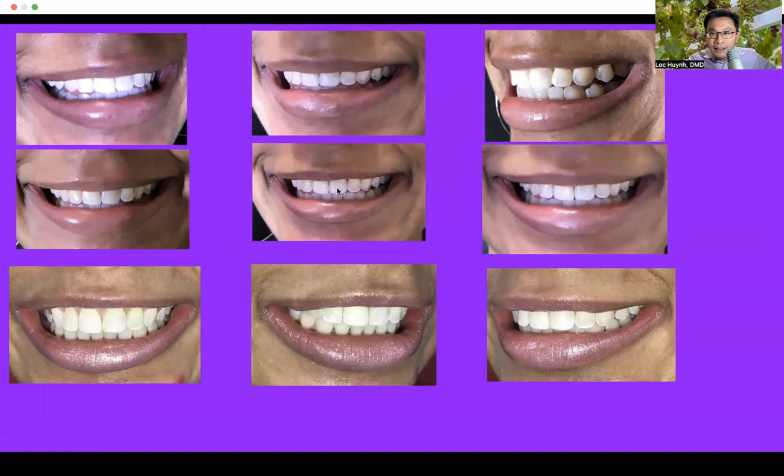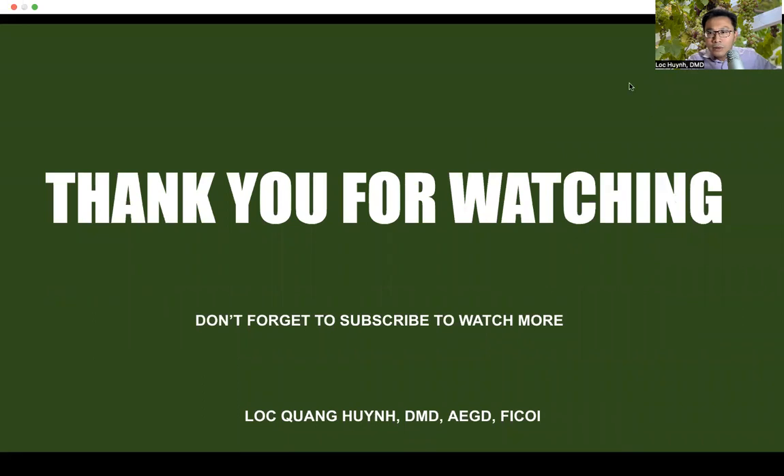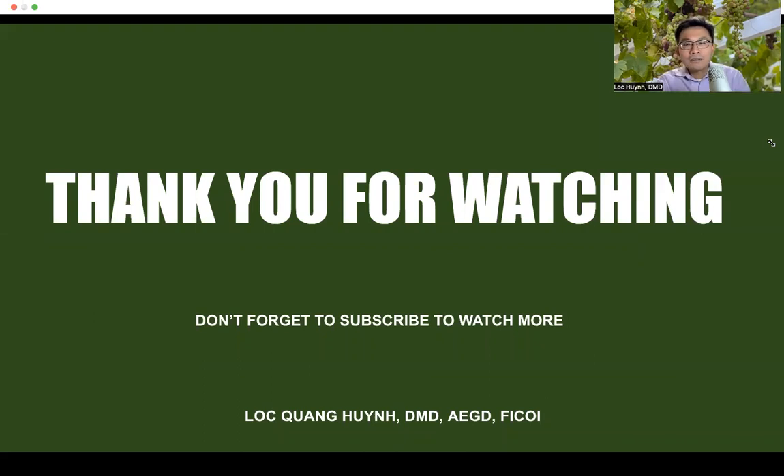I just wanted to do a quick video and I want you to continue watching. Please subscribe to my channel. Thank you for watching. If you have any questions, feel free to let me know. I am all for online continuing education and free education for all dental hygienists, dental assistants, and new dentists who want to learn how to recommend the most conservative approach to patients, which is alternative treatment. Thank you again for watching. Have a wonderful day. Bye bye.